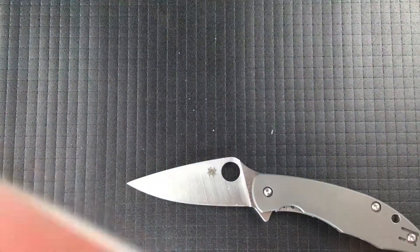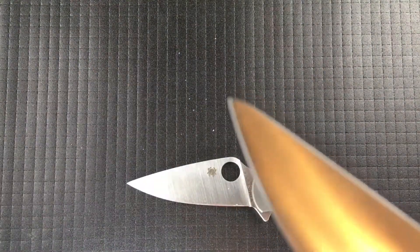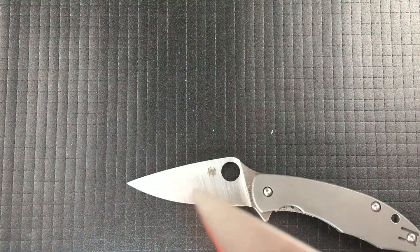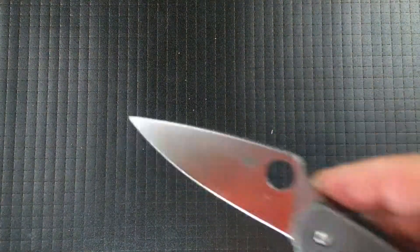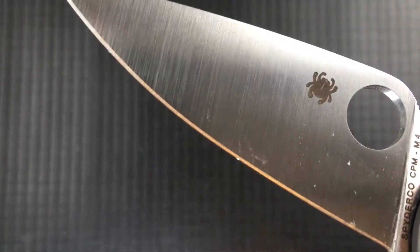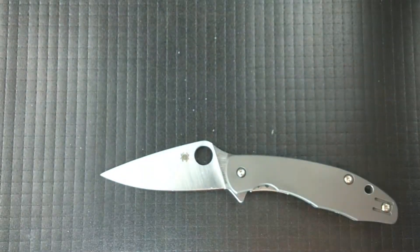It actually has a nicer point than the Delica. On the Delica, they bullnose it just a little bit — they shave it off just slightly to strengthen the tip. This they did not. This blade is a little longer because of it, just a little over three inches, but as always the measurements will be below. So that's the blade shape.